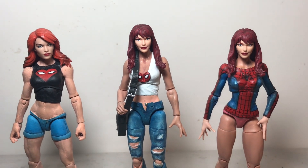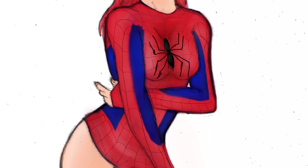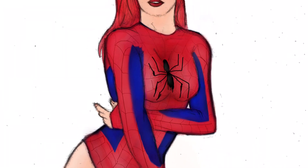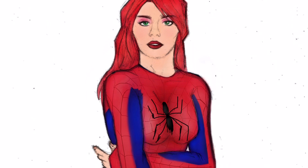I guess I just really liked that Mary Jane head. With this particular figure, I decided it would be fun to replicate my own artwork that I made some years ago, with Mary Jane sort of wearing some of the Spider-Man costume.